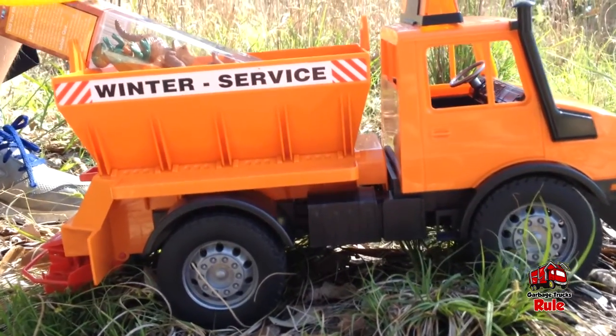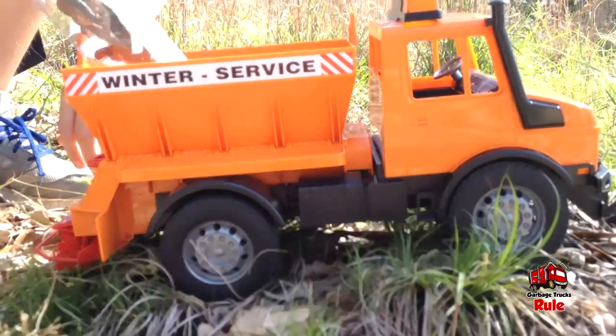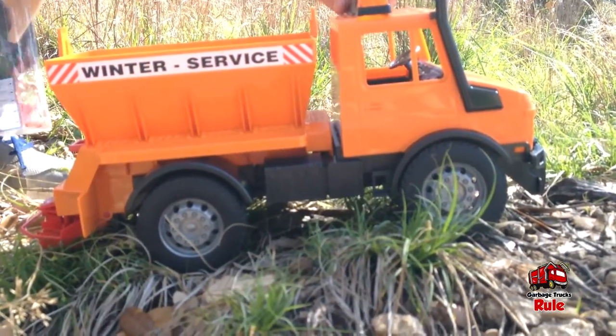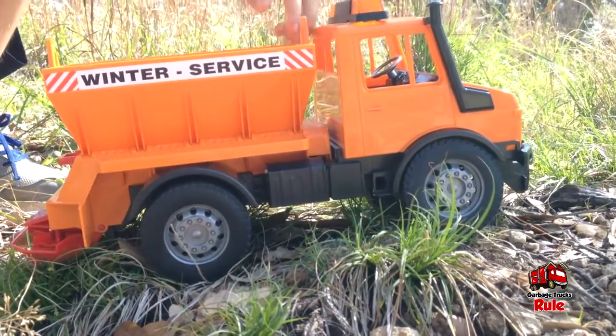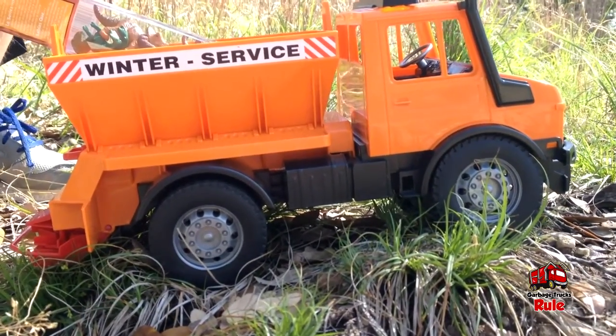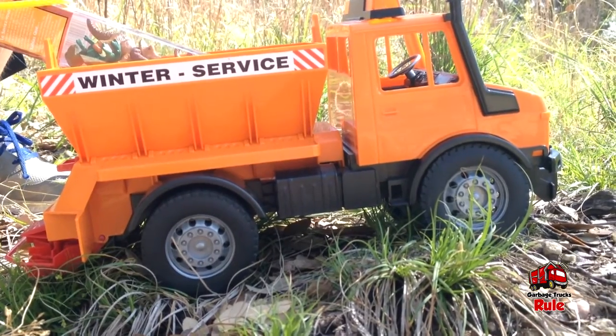We've got a Bruder truck, and as you can read on the side it says 'Winter Service.' Bruder makes really good quality trucks. How many of these do we have, Vaughn? A lot of them — most of them are garbage trucks, but we just found this one kicking around.